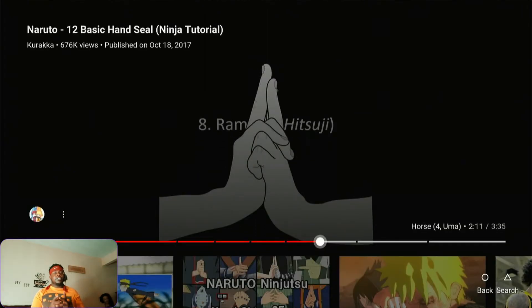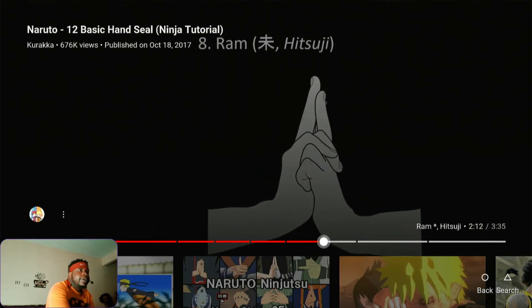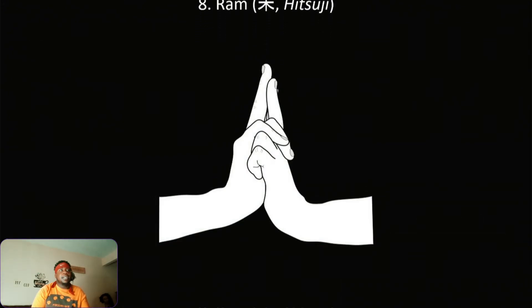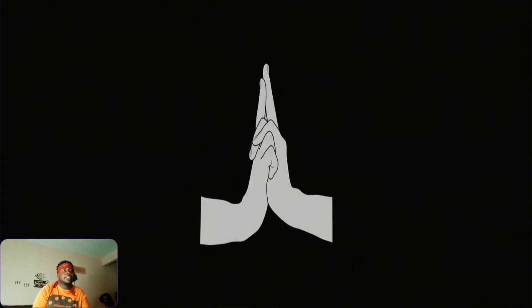Alright, so there's a difference between Hare and Ram. For Ram, you just go bam, just like that — yes sir, that's Ram. I think that's for a specific jutsu but there are too many to remember.